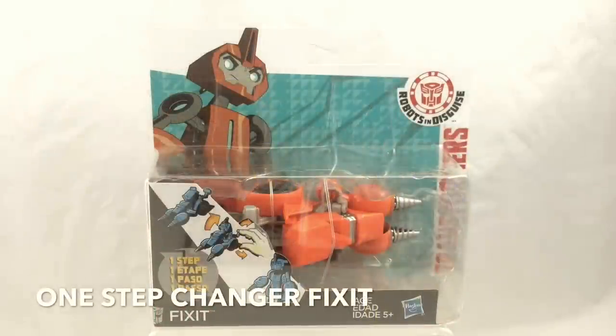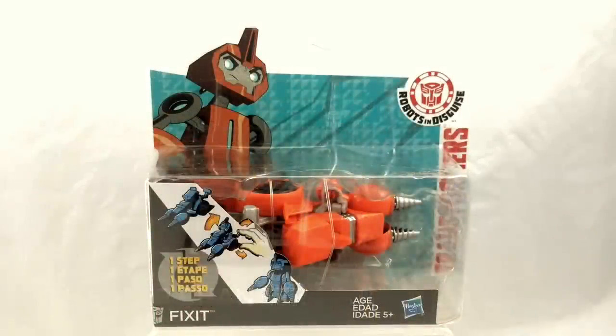The first item in this haul is One Step Changer Fix It from Robots in Disguise. The One Step Changers were a segment of the Transformers line first introduced in Age of Extinction. This segment allows figures to go from one mode to the other at rapid speed — this could be one step, in some cases it's more like two steps, but either way it's a quick, what they call magical transformation.